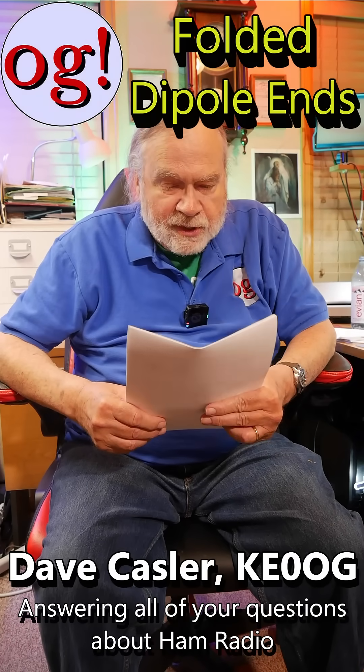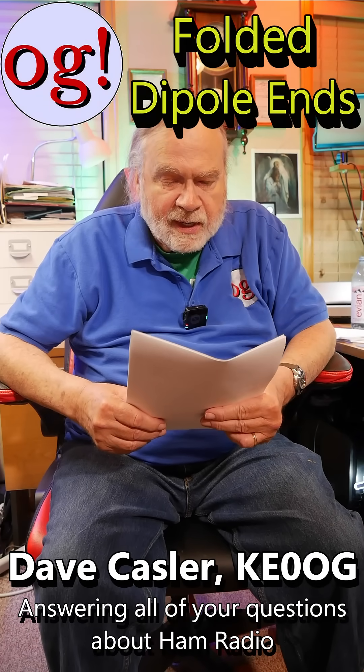I'm Ask Dave. This question is from JEMUSSI7842, who also identifies himself as James M7JZW. The question has come from the United Kingdom. He says: I'm confused about folded dipoles.